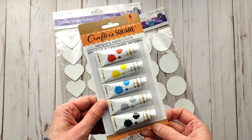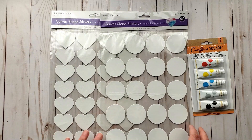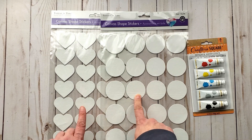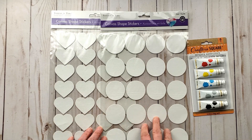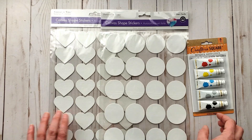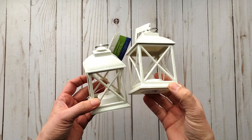They also had these canvas shape stickers, which I thought was super cool. I just got the ones with the circles and the hearts, but they had butterflies and flowers as well. I just liked these two shapes the most.